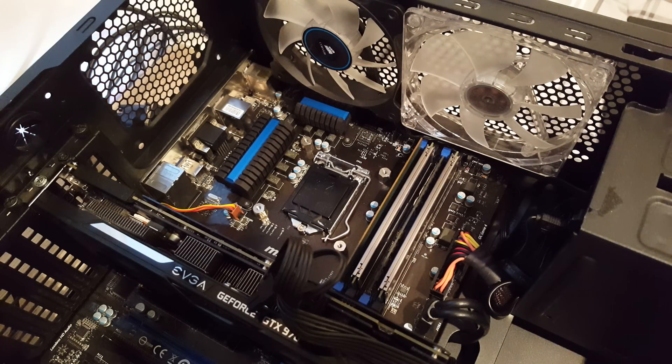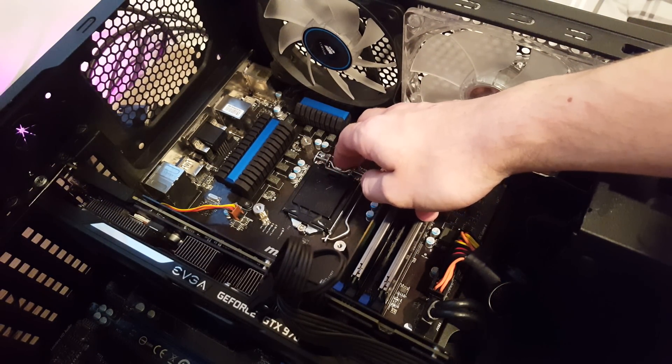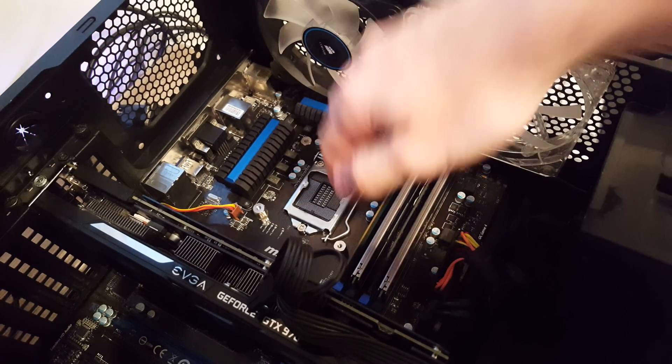I'm going to install the new CPU. As you can see, my socket has got a plastic cover over it — this is just to make sure the pins wouldn't bend while I was waiting for the i7. I'm going to remove the plastic cover now, and there's the socket. Now I'm just going to install the i7.